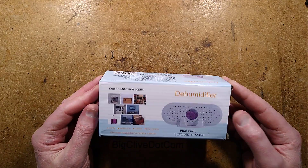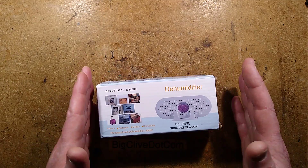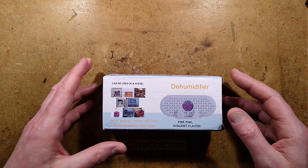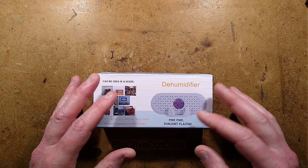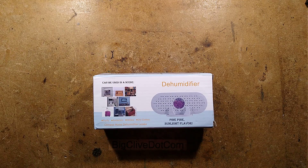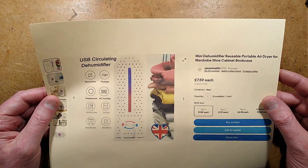Let's take a look inside a USB power dehumidifier. This is a little dehumidifier block designed for small enclosed areas like cupboards that you can recharge by plugging into USB. I was kind of doubtful about that because USB isn't great for a lot of power. It's also worth mentioning that in the listing it said you have to leave it powered all the time, which is not a good idea — that would not work at all.